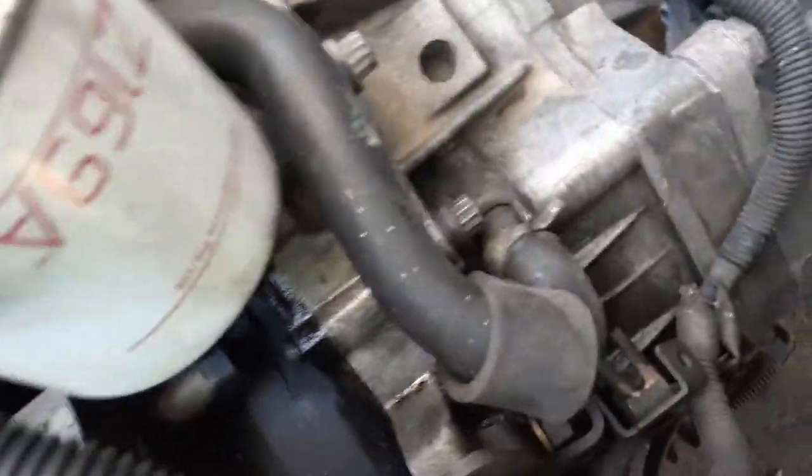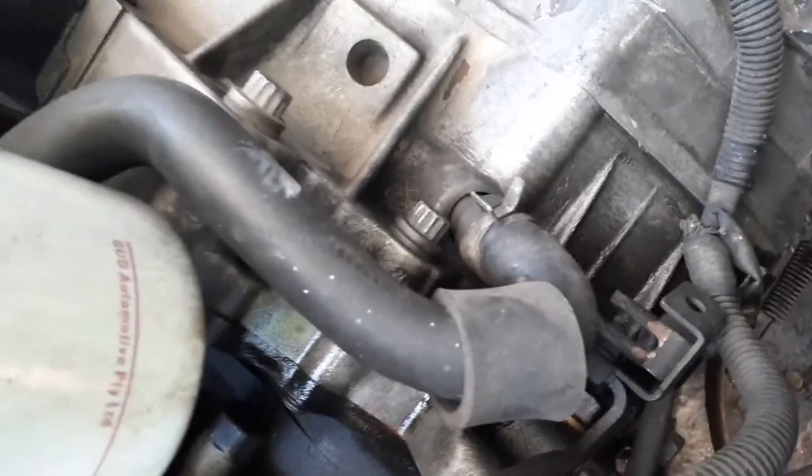And it goes to the crankcase ventilation here at the back in the timing case — and that is it.